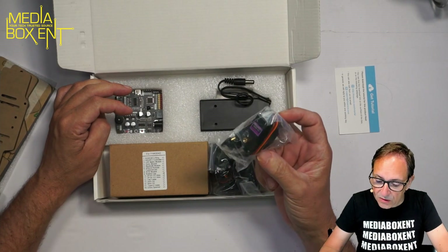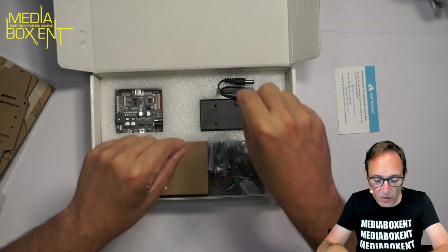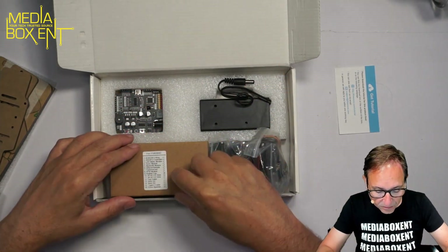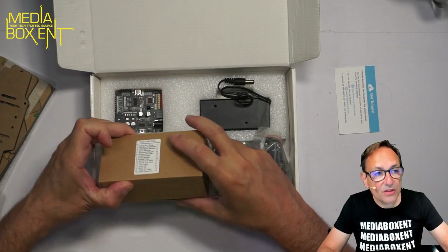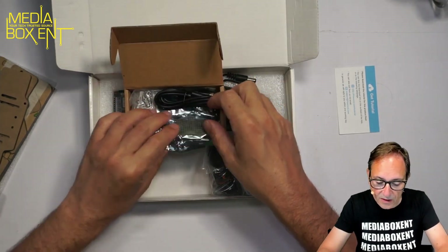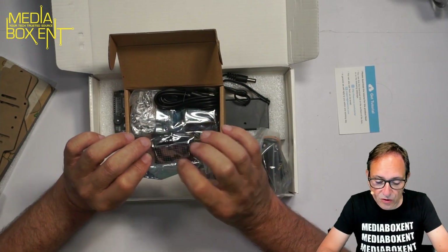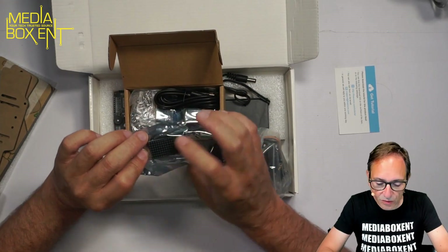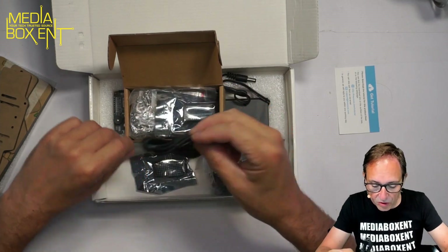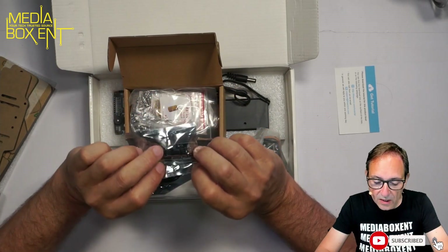We see the three servos here — three servos that are pretty big. The way it works, it's going to be walking left and right. Here we see some of the things we're going to be using to install. We have an LED display — I'm sure this is going to show us a happy face and some cool things. You'll be able to program the Arduino board.